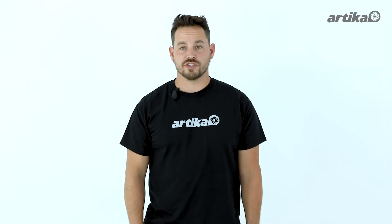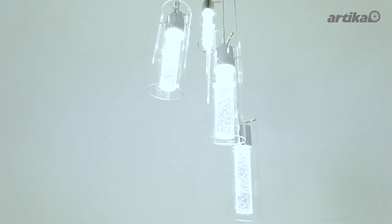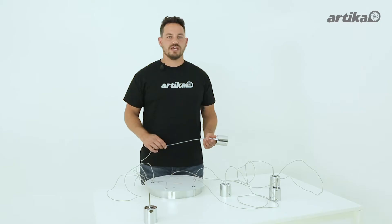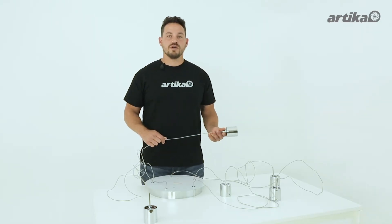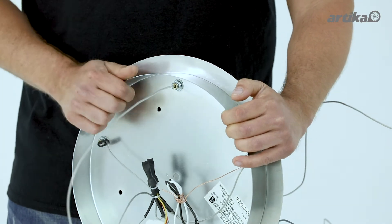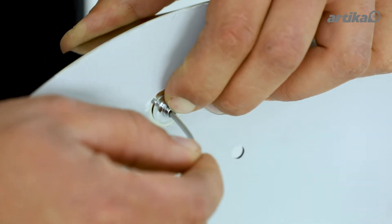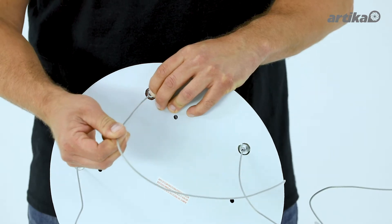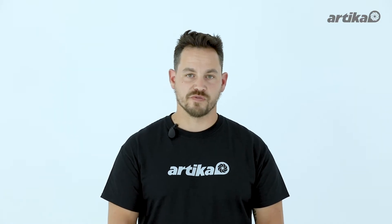We recommend that this light fixture be installed in a spiral design, as we will be doing in this video. After measuring the distance from the ceiling to the longest length of your cable, gently retract the wires into the canopy. To extend the wire, gently push the metal collar in while pulling out the wire. You will need to repeat each of these steps for the following four wires.